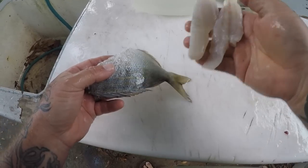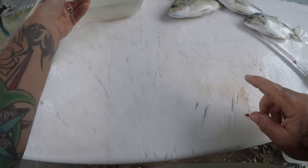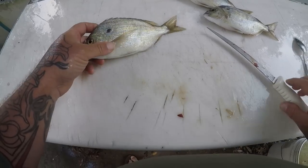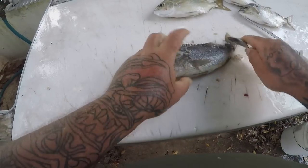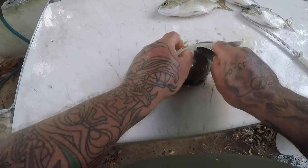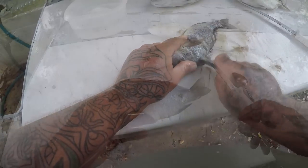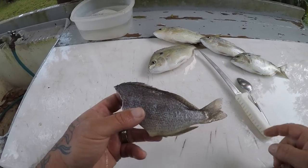I've already filleted my Sea Robin, but I've already done that in a different video. I'll put a link in this video — somewhere in this video you'll see a link to the other video showing how to clean a Sea Robin. I also have a video on how to clean a Sea Robin — I'll put a link in the description area. So now we're going to go to the pigfish, and this one scales a lot easier than the Sailor's Choice did. I'll get my pigfish all cleaned up — it's all scaled.